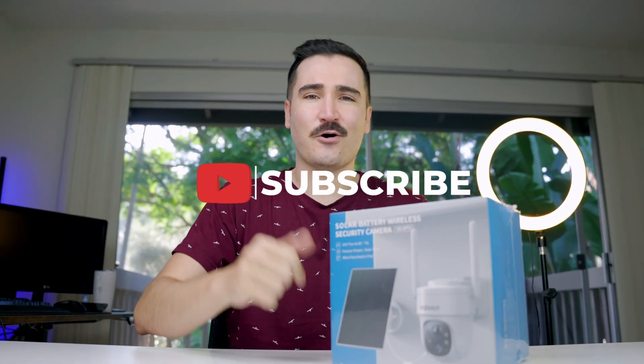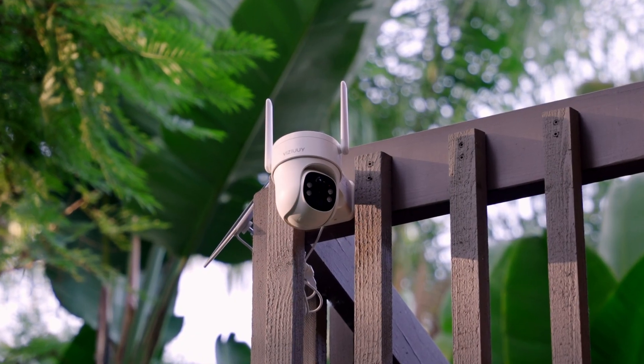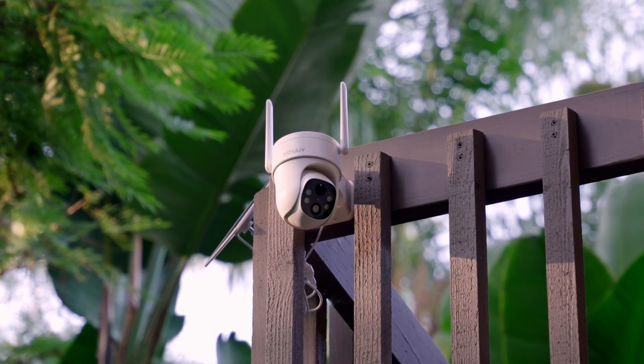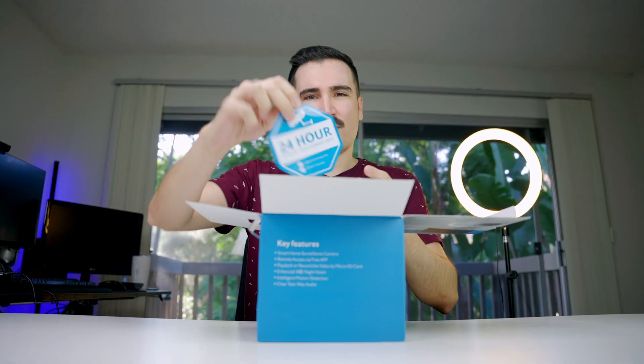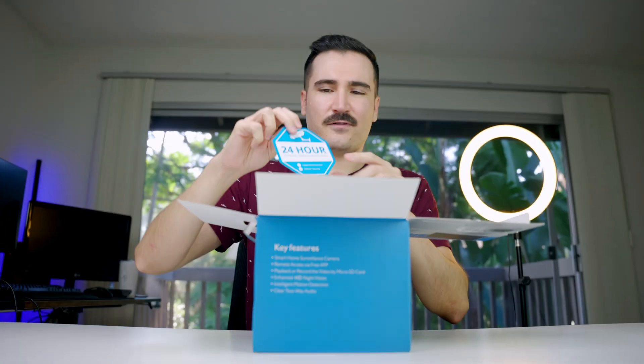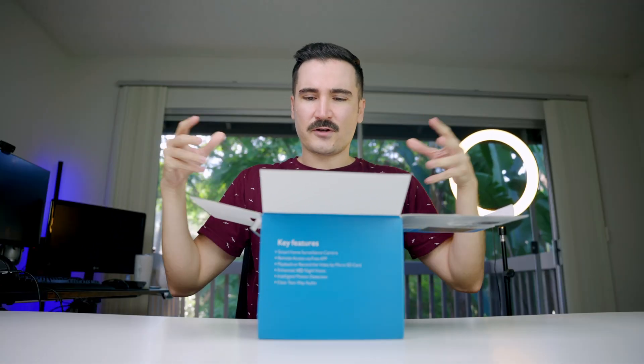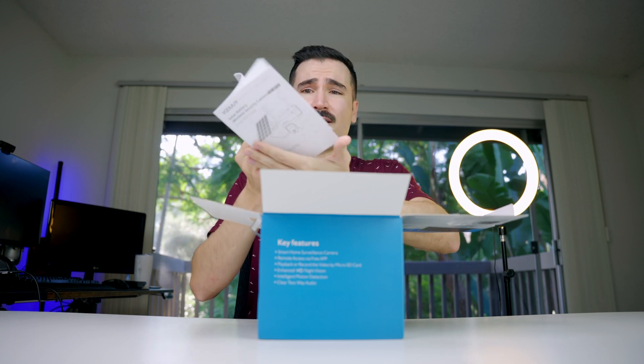On the box we have 355-degree pan, which is awesome — almost 360 degrees — and 90-degree tilt up and down. You get one of these stickers to put in front of your window so a thief would know you have a camera. There's also a quick-start guide booklet included.